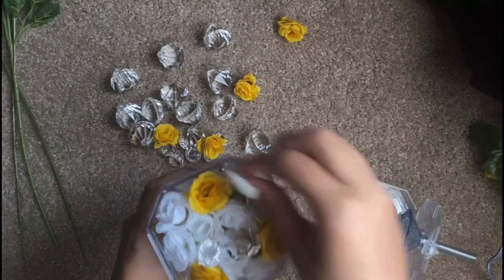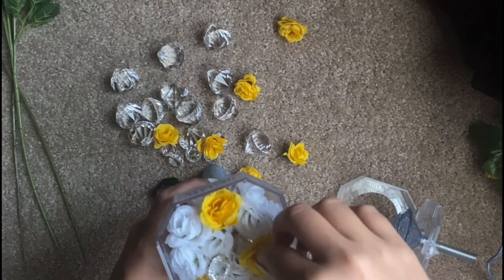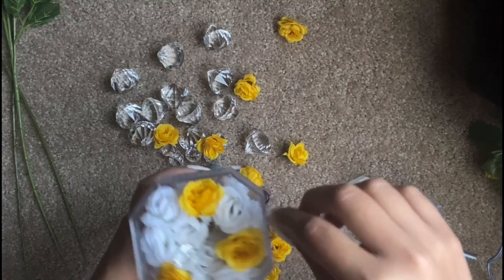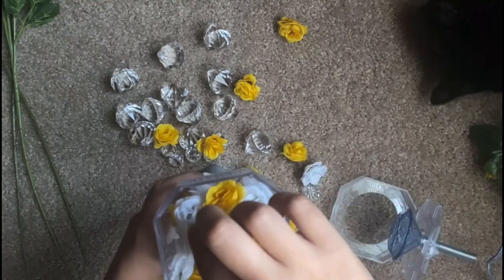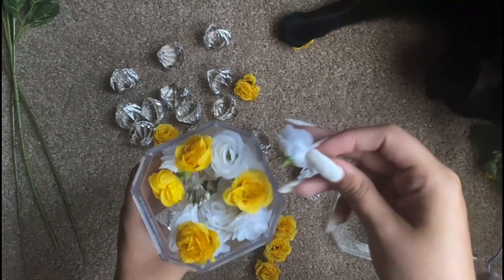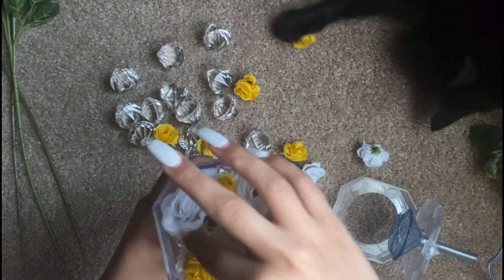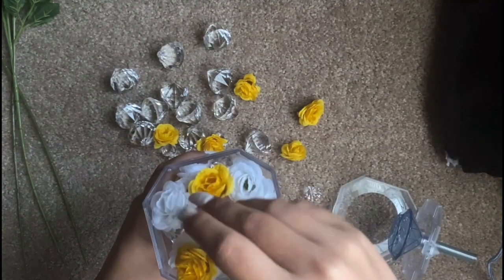I don't have any white left. Do not mind my cat — he's just playing with the flowers.